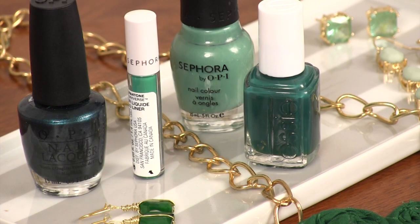So instead of doing a necklace, maybe do a pair of shoes or a belt in emerald — that'll really give a pop of color to your outfit. Also, emerald is trending really big right now in beauty products, so consider something like Sephora's line, which is actually the Pantone emerald color, in an eyeliner.